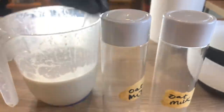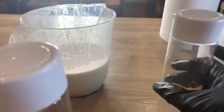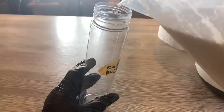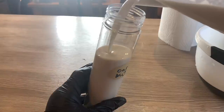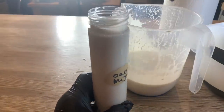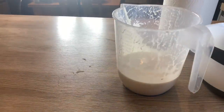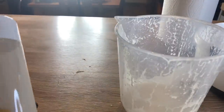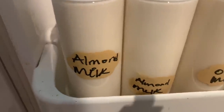Like I did with the almond milk, I already went ahead and labeled the bottles for the oat milk. Both milks look exactly the same, so the labels are important to tell them apart. I'm pouring the oat milk into the bottles — I think it will fill two bottles and have a little left over for a cup of tea or coffee. And there it is — there's the leftover, just like I said!